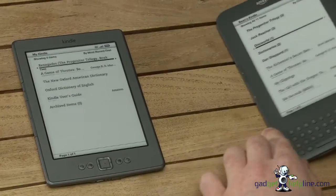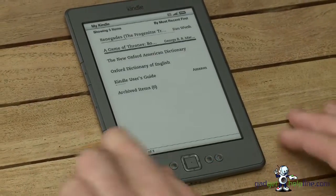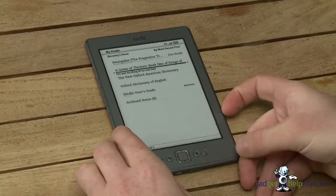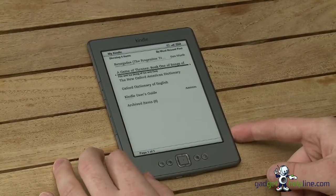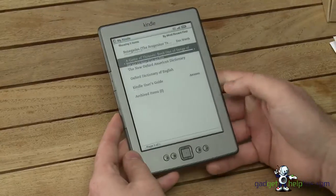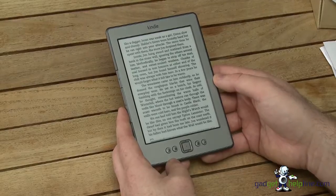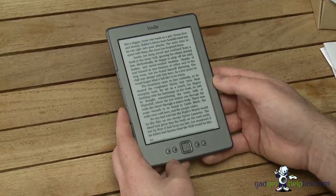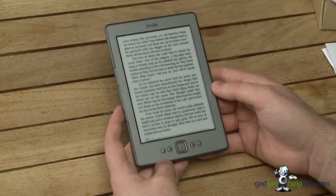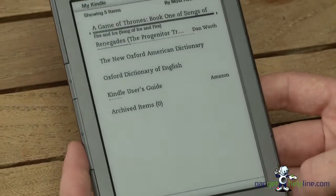Now we're going to focus a bit more on the new version and share some of our findings after using it for a couple of days as our primary e-reader. One of the most notable things is really the size and lightness of it — it makes it a lot easier to use and transport. Technically it's pocket size now, so you can just slip it in your pocket. We didn't notice any real change with the memory or page turning aspects, and whilst it is quicker, it's not something that really slowed us down before. The refresh screen is slightly easier on the eye — it's not so much of a jar — and the whole device feels quite a bit quicker.